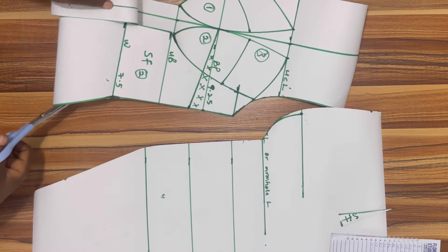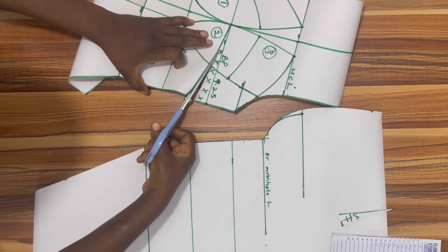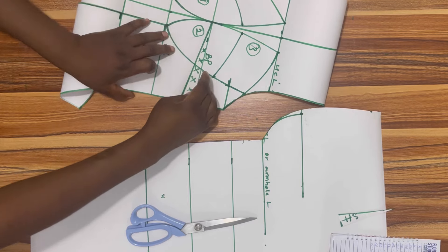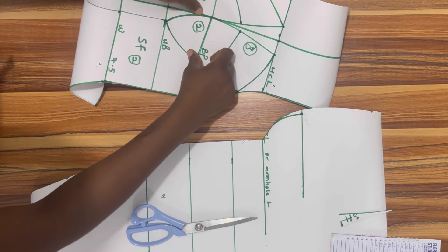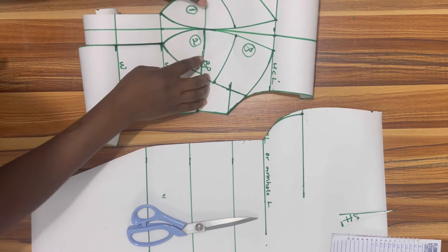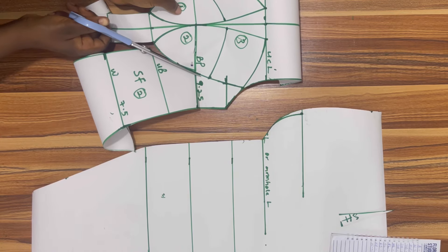When I got to this point I realized I was yet to slash my bust dart, so I'm going to slash it from the point you see downwards, all the way until I get to the beginning point, and then I'm going to close it up. I'll use solo tape to hold it down, but I ran out of solo tape so I'm going to use pins. After I hold it down I'm going to smooth out the curve and continue cutting.